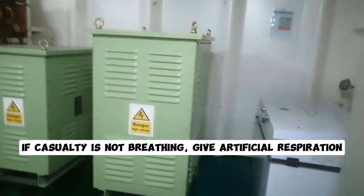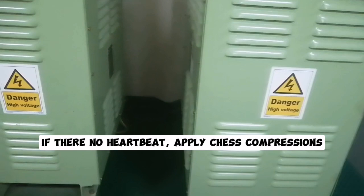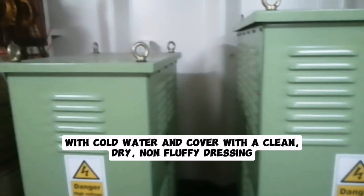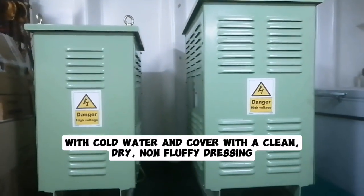If the casualty is not breathing, give artificial respiration. If there is no heartbeat, apply chest compressions. Send for help. When breathing is restored, cool any burned areas with cold water and cover with a clean, dry, non-fluffy dressing.